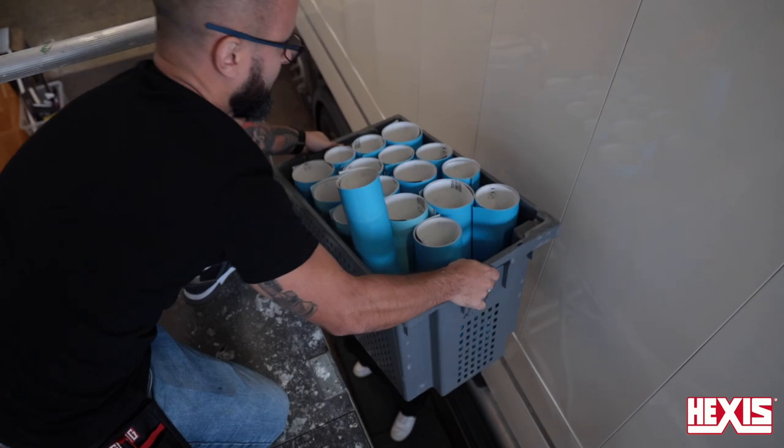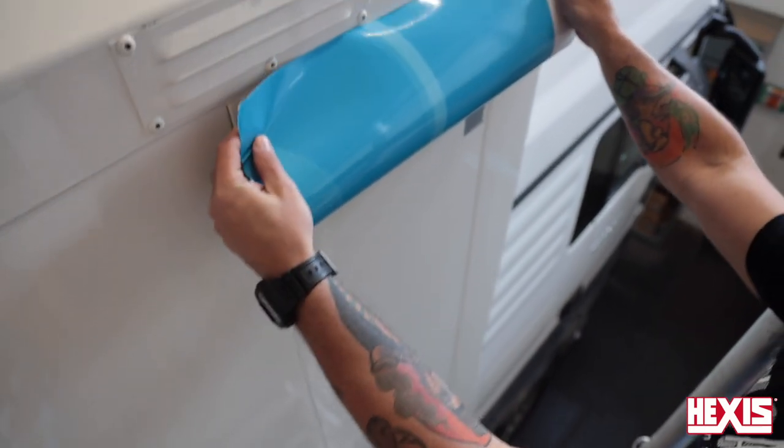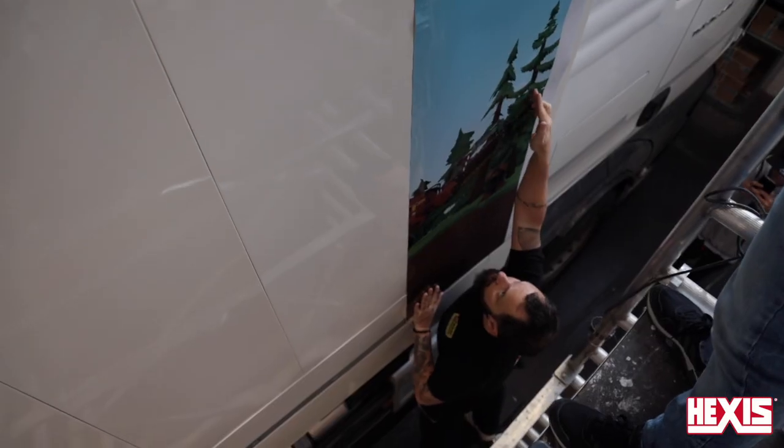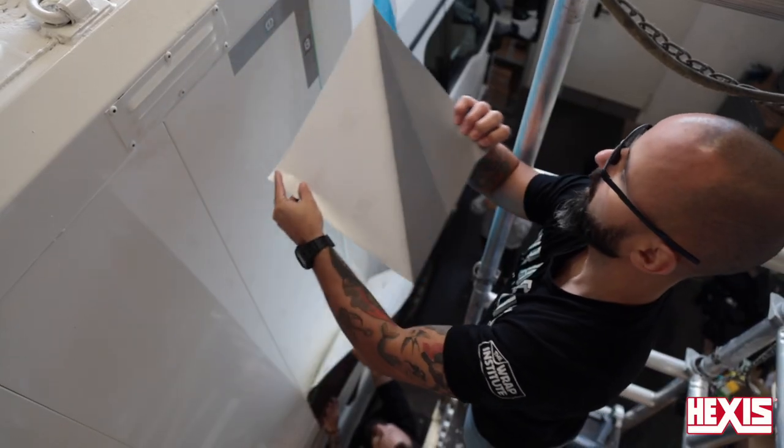A good tip is to always work with two installers. For the key panel, try to start at the back and work towards the front — this means the overlap edge will face away from where the vehicle is traveling. Make sure this panel is fitting perfectly straight and in the right position.